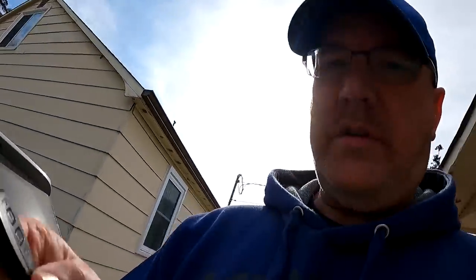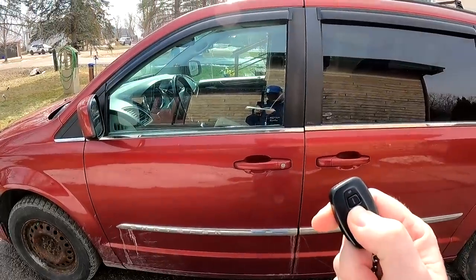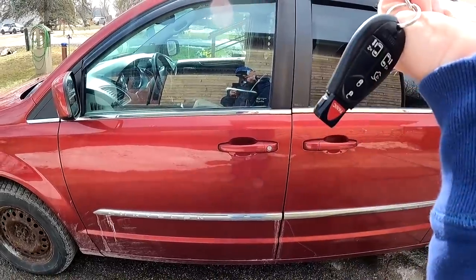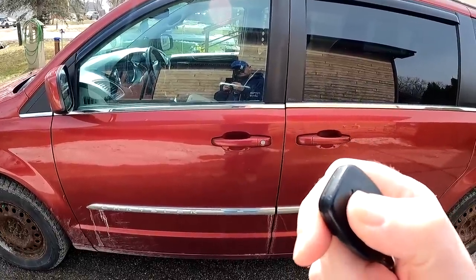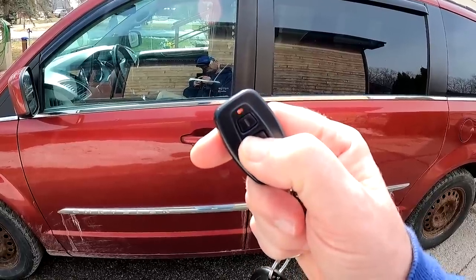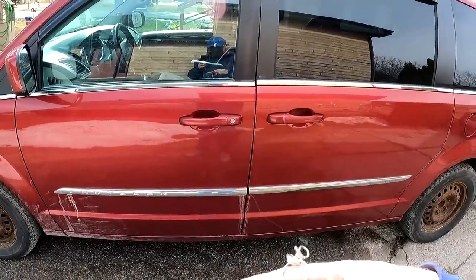Got my phone, wallet, keys, and mask. Going to try to start the car with this thing called Pro Start — not sure if it actually works. I pressed the single slot and held it, it looked like it possibly locked. That one unlocks it. Pressed number two to see if it starts — nope, holding it locks it. Tried a double tap — nope, nothing works. So I'll look into that a bit more, but it does unlock the car.